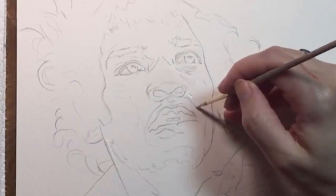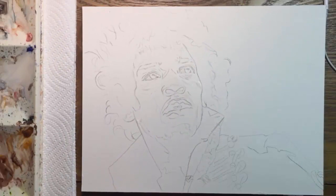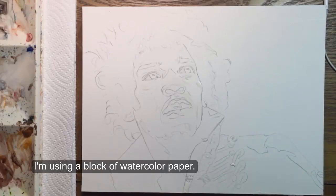I'm going to be using some deeper colors so the drawing here is relatively dark and my next job is to apply masking fluid to the lightest parts of the face, hair, and coat. I'm using an old brush for this — masking fluid will ruin a brush, so make sure you've got an old brush you don't care about.